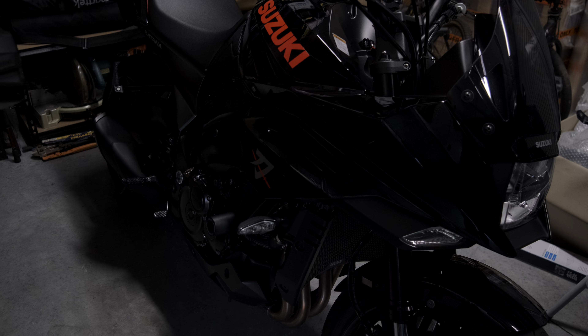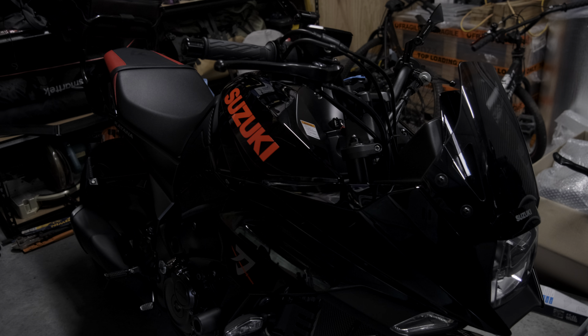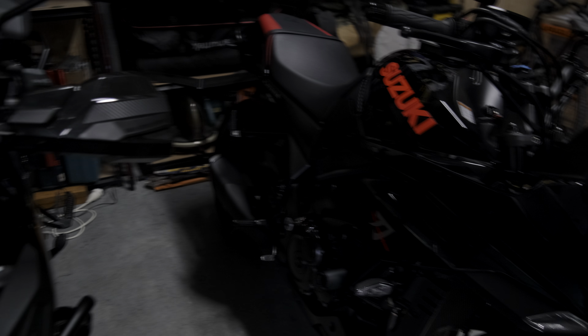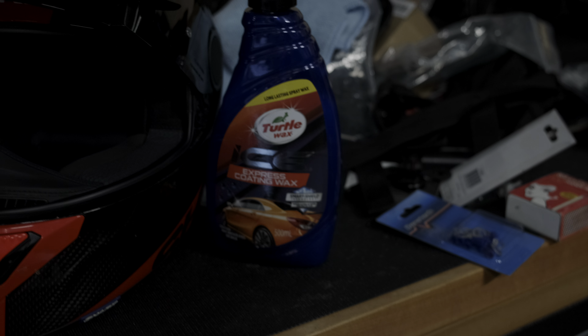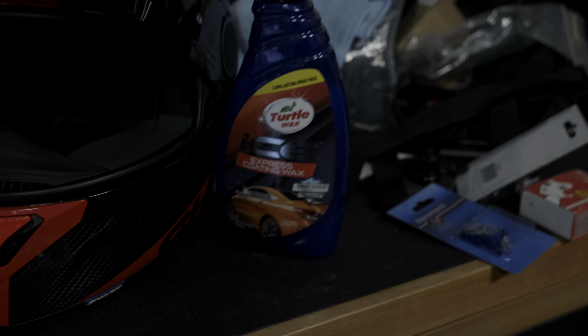Mighty, mighty Katana. Let's have a look, zoom in closely. Come back out. It's just been freshly washed and buffed with a new product that I'm using, and I'll show you guys what I use after I wash the bike. Let's zoom in — some Turtle Wax Express Coating Wax. I kind of like the product, it's pretty simple to put on. But anyway, back to the Katana.